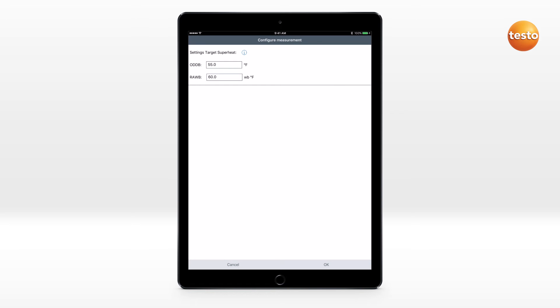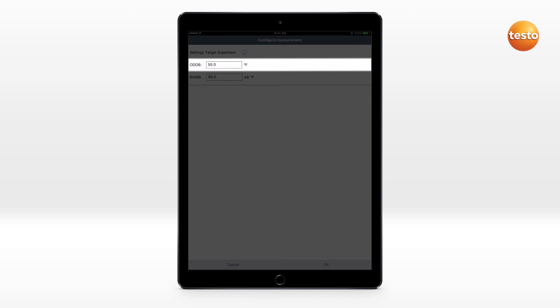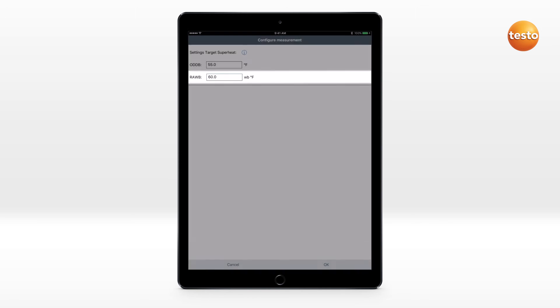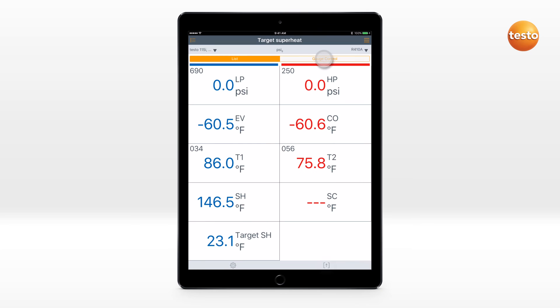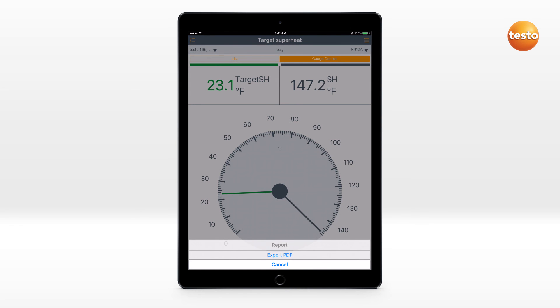The target superheating is calculated from the displayed values: Outdoor Dry Bulb Temperature and Return Air Wet Bulb Temperature. The Trending display is available for a simple comparison between superheating and target superheating. The result can be saved and sent as a report.